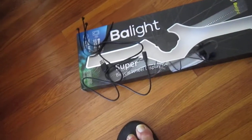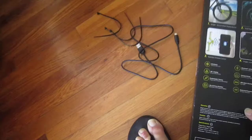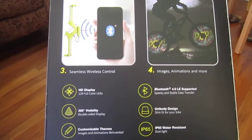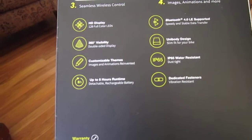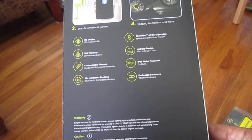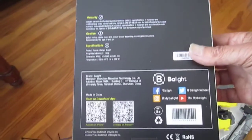Before we go too much farther, I'm going to show you what it says on the bike here, what it'll do. It goes on quick and easy. Vivid display. Controls — program it with your phone. Images, animations, more. HD display, 360 degree visibility. Customizable themes. Up to eight hour run time. Bluetooth supported, unibody, water resistant, dedicated features.